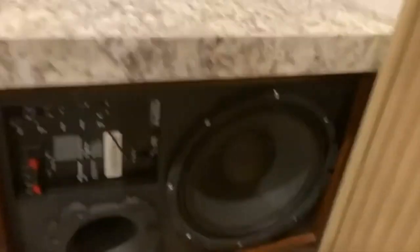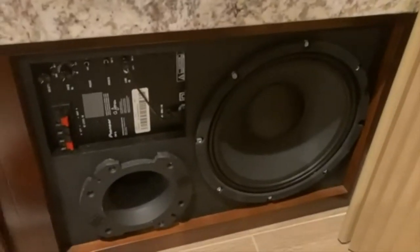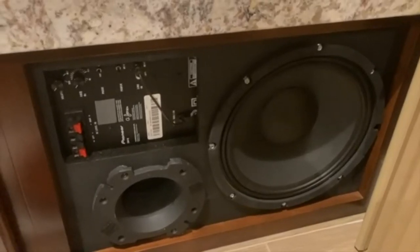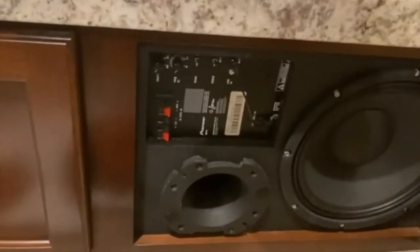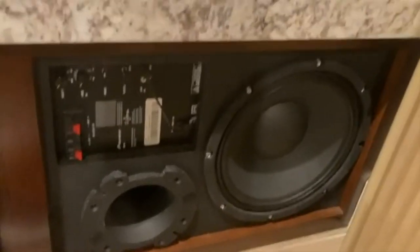For the subwoofer — we had this open area in the cabinet. I bought a Pioneer Andrew Jones subwoofer, an 8-inch, and stuck it in there, but it just didn't do what it needed to do. Not enough volume, not enough low end. So I took the plate amplifier off the Andrew Jones speaker and got a 12-inch driver from Parts Express, ported it, and it just rocks.